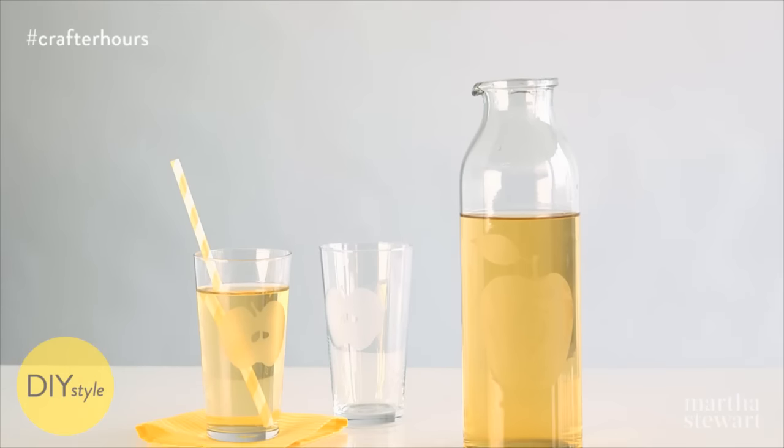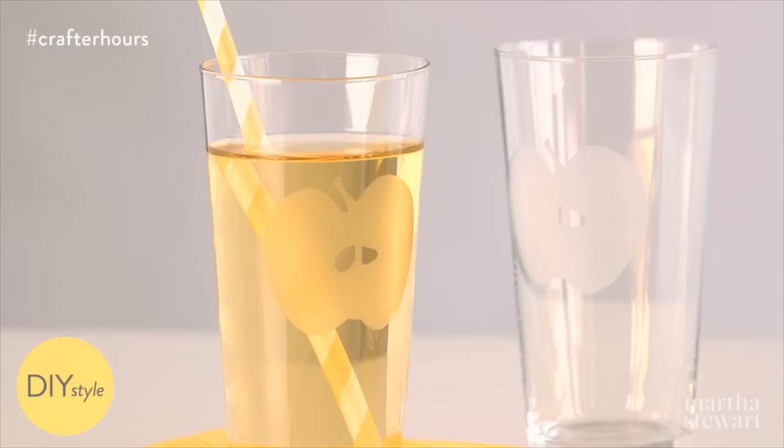My mom is a preschool teacher and this apple carafe will be the perfect gift to start the school year off right.